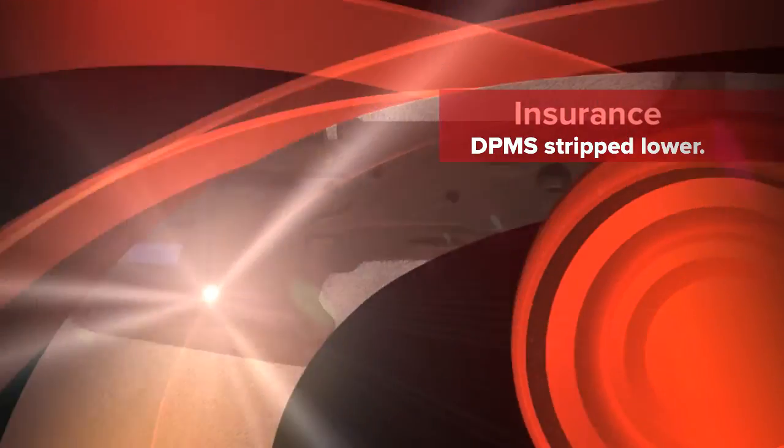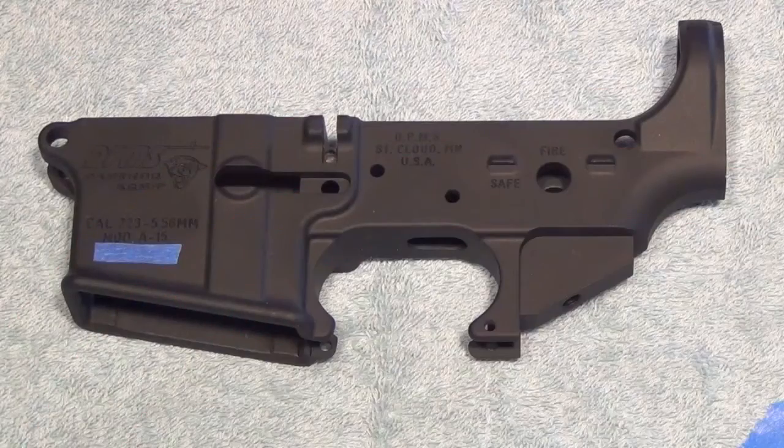Hi guys. I've been on the search for a strip lower since early December when all the assault weapons ban propaganda got started. Much like you, I've been pretty frustrated — I haven't been able to find one online or in my local gun stores. Yesterday on my hunt for ammunition,